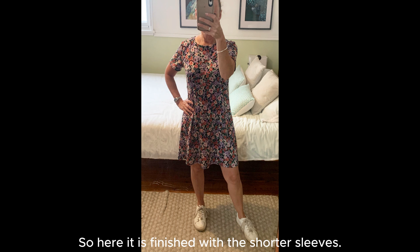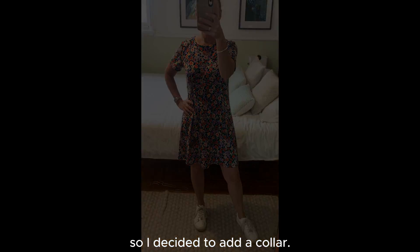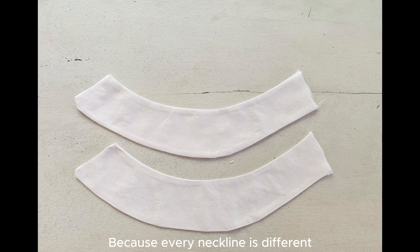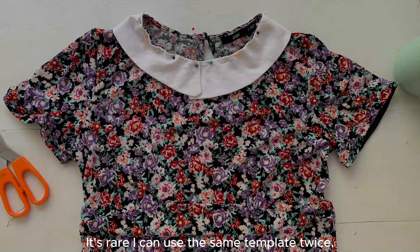So here it is finished with the shorter sleeves. I felt like it was a bit plain, so I decided to add a collar. When I want to add a collar to a garment, I first do a rough sketch onto heavy paper — I've used a paper shopping bag here. I only need to create a template for one side, as this is used to cut the identical collar pieces for the other side. Because every neckline is different, I typically need to create a unique collar template for each garment; it's rare I can use the same template twice.